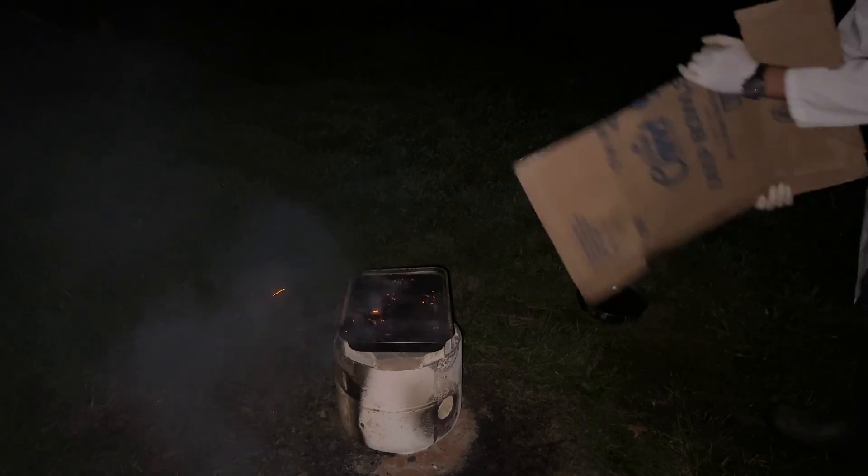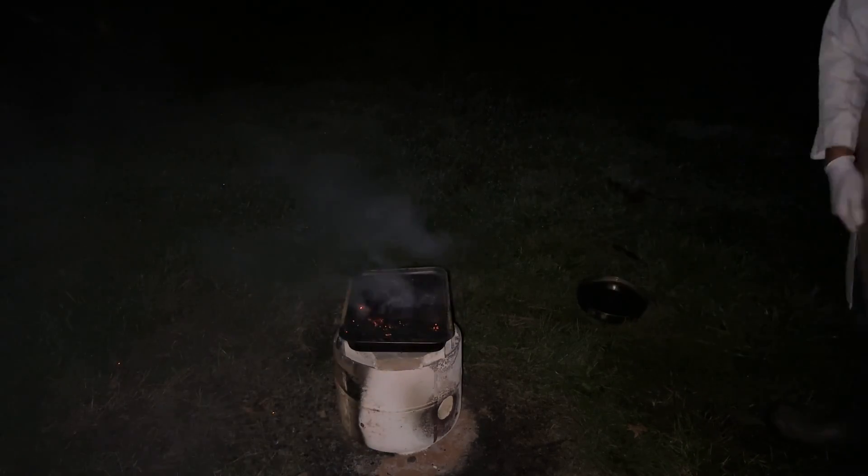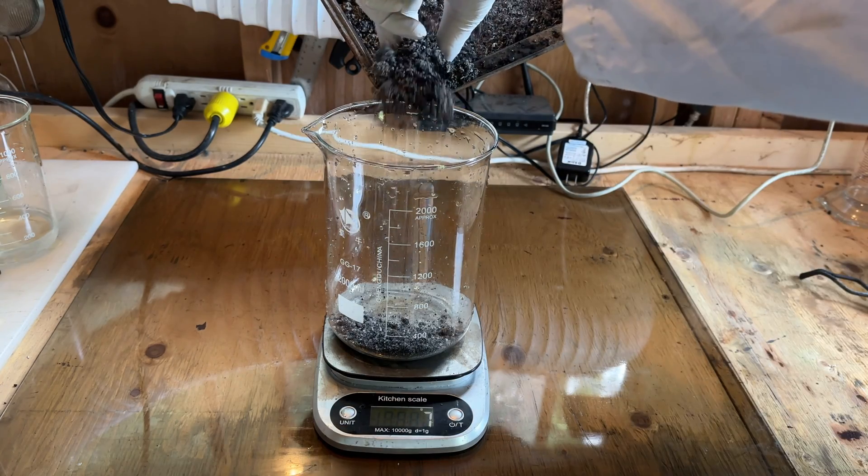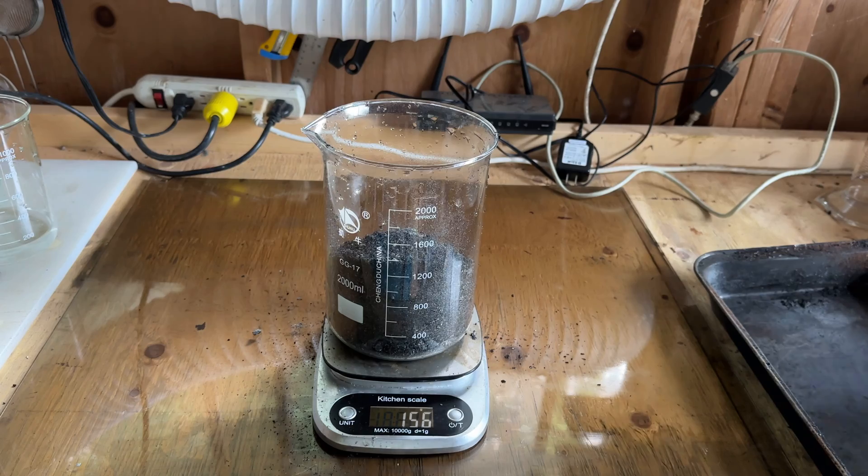Occasionally, the ashes were stirred to incorporate more of the charcoal into the ignited section. The next morning, the coals had finished burning completely, so the ashes were transferred to a beaker and weighed. The ashes weighed 156 grams.